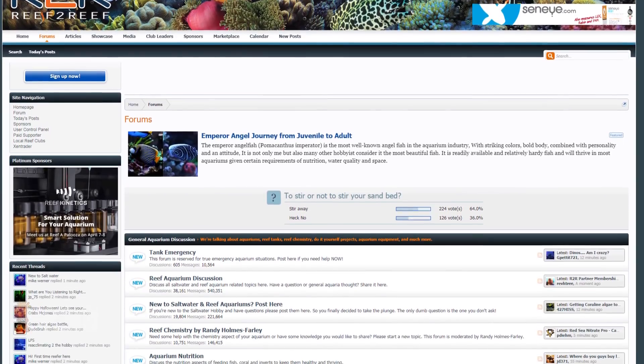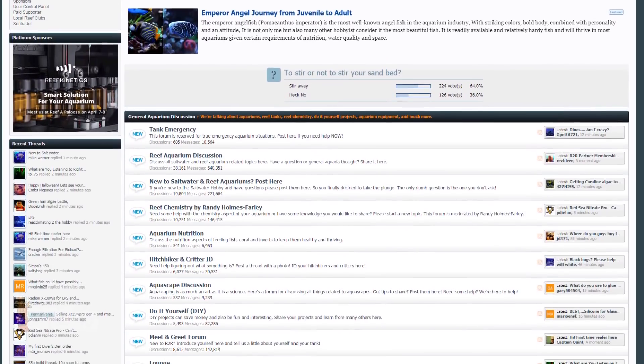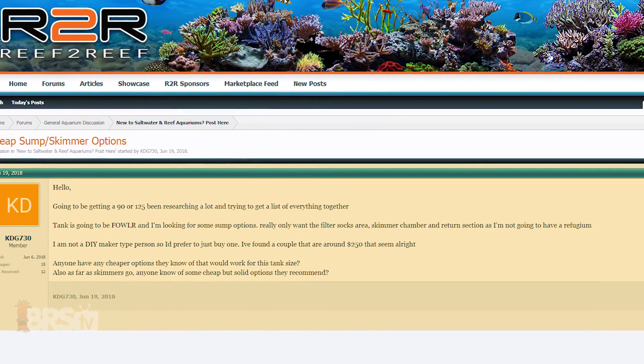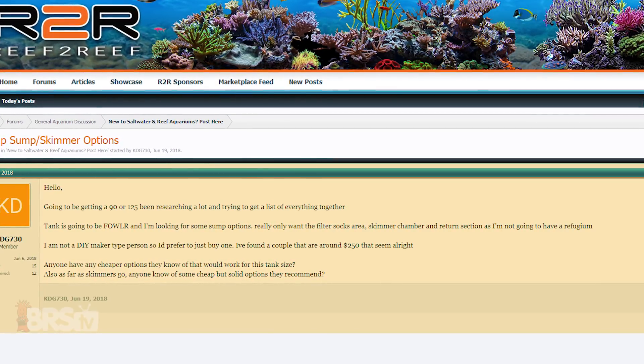Hey reefers, Randy here with Ask BRS TV. Today I'm coming to you from the Reef2Reef Community Forum where I was browsing through some of the welcome threads and came across a question from KDG730, who was looking for recommendations for a sump and skimmer combo for his upcoming 90 gallon fish-only build that didn't break the bank but also didn't require any DIY effort to put together.